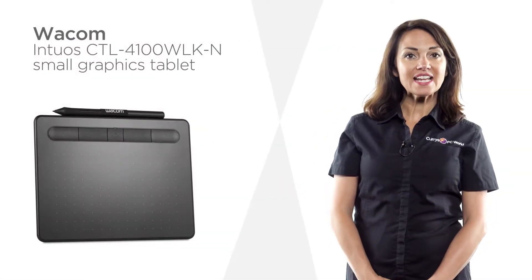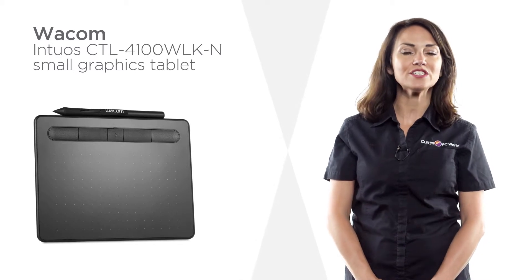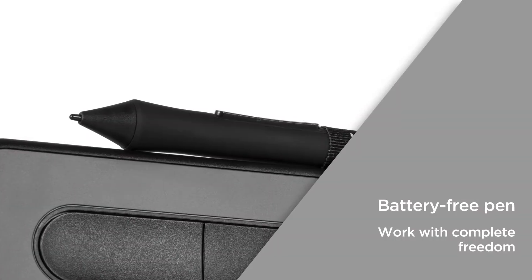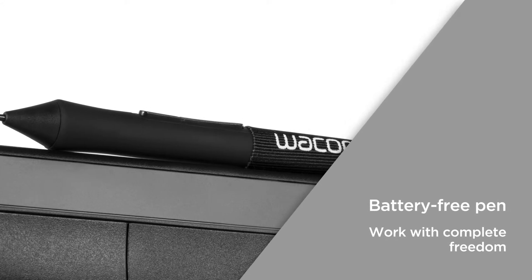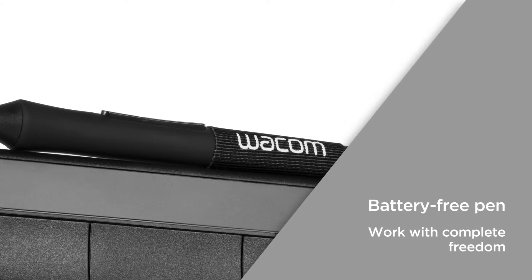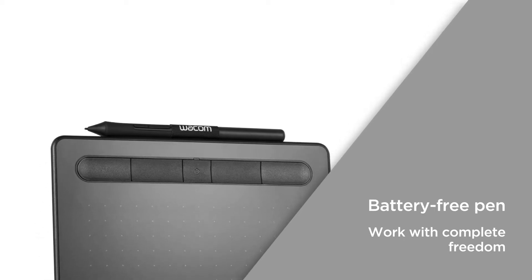A perfect fit for any desk, this Wacom graphics tablet has a handy compact design that's easy to accommodate. A battery-free pen gives you the same light, natural and comfortable feel without the hassle of charging cables or battery changes, so you can work with complete freedom.